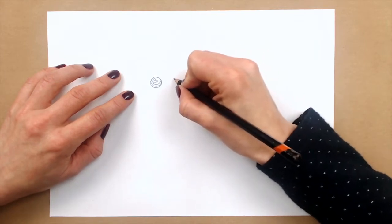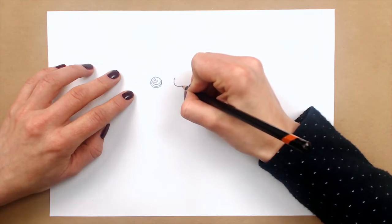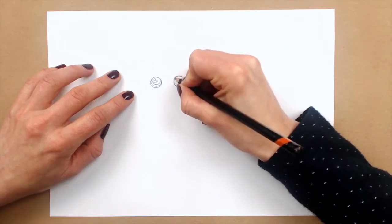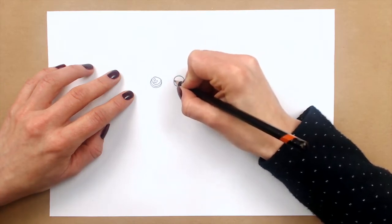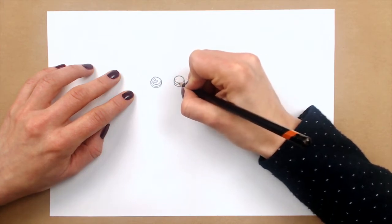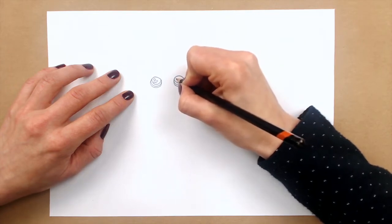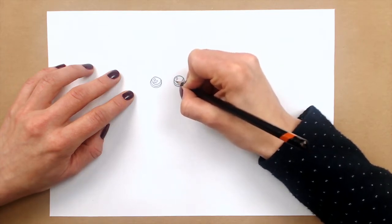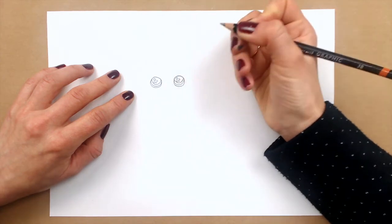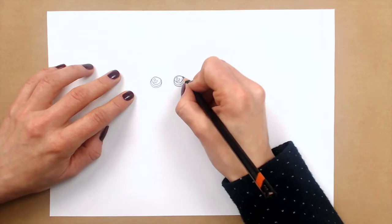And here I'm just drawing the same one. If your eyes are not perfect, it's okay. Don't worry — nothing is perfect, and it will bring some character to your witchy baby. And circle inside, and two, three small circles inside here.